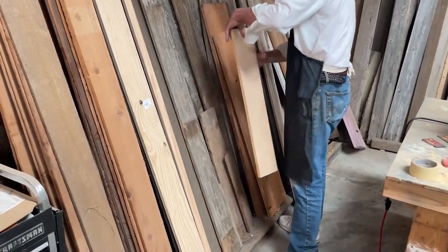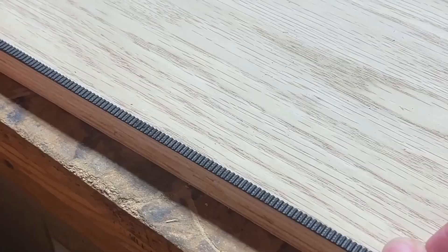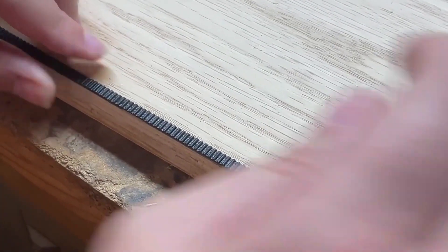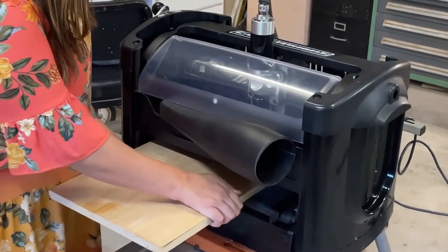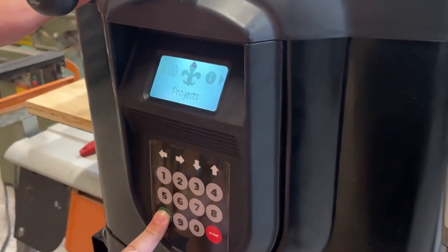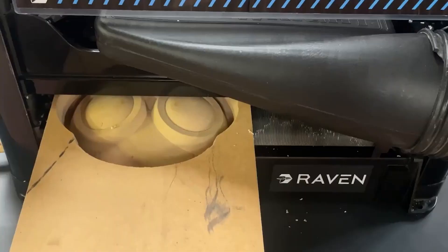Next, prepare your material for carving. Raven can work with any wood, foam, or plastic. Simply apply the reusable AccuTrack belt to the bottom edge of your material and place it in the machine. Raven guides you through the remaining setup, and then it brings your design to life.